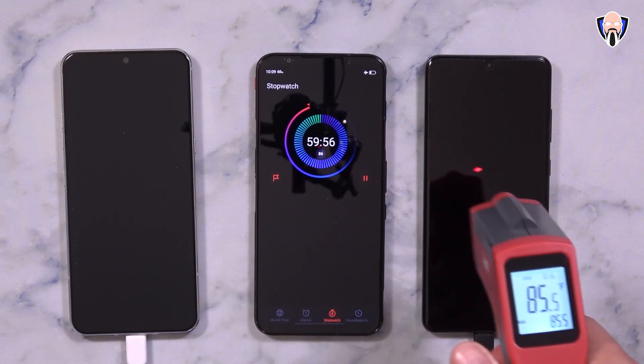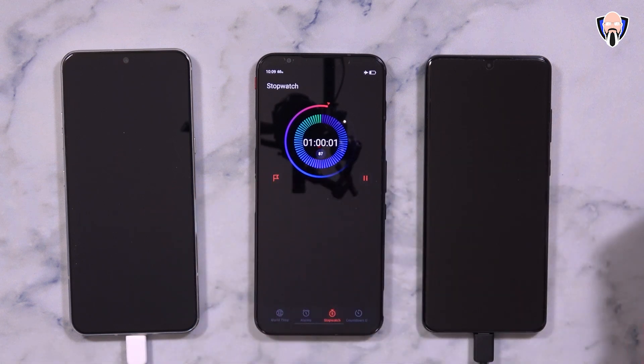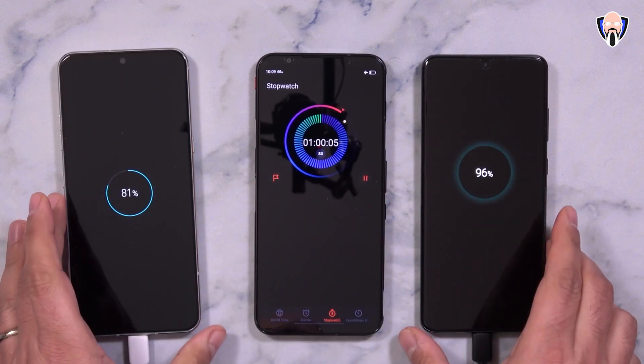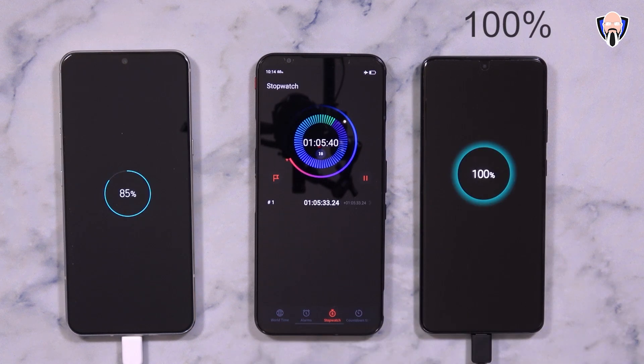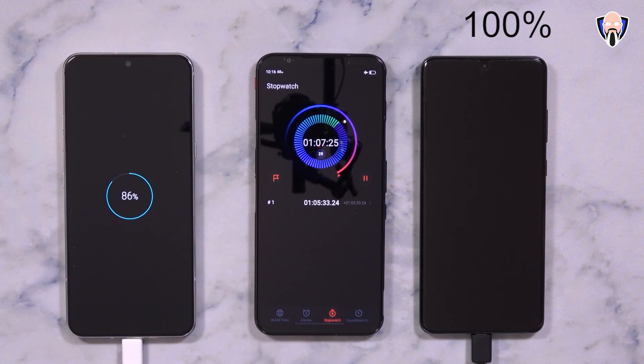At the one-hour mark, LG is at about 81% with 85° temperature. Samsung went up to 96% and temperatures dropped a lot on both devices. At about the hour-and-five-minute mark, the Samsung S20 Ultra hit 100% — so roughly one hour with the 25W charger from dead to full. The device was still off the entire time.